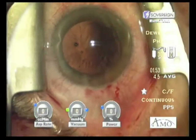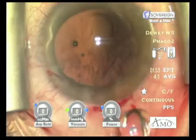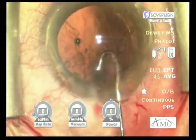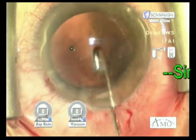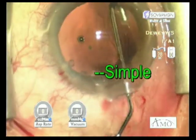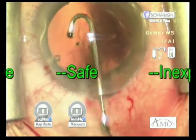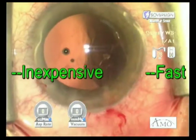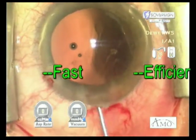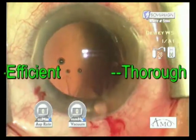I would like to invite you to take a McIntyre Binkhorst J-cannula, 26 gauge, attach it to a 5ml luer lock syringe filled with BSS. Take the tip of the cannula, place it against the capsule, and irrigate the residual cortex after removal of the nucleus. This very simple technique is very safe to the capsule, involves inexpensive instrumentation whether disposable or reusable, and efficiently fits into any surgical technique.